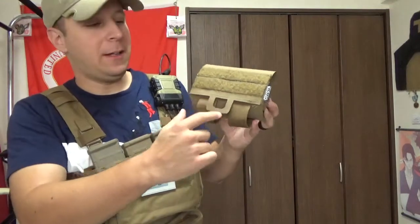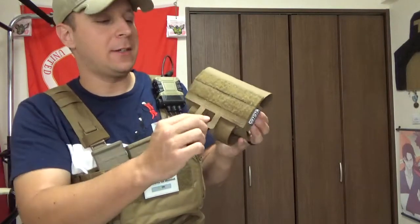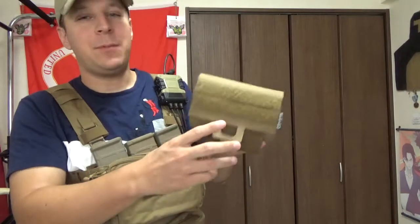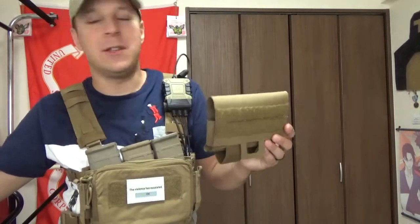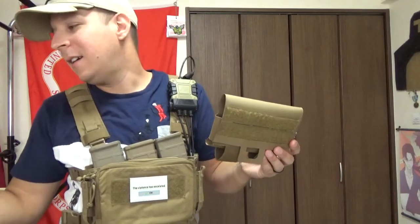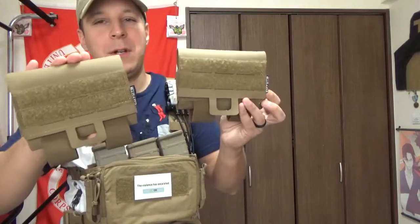The key difference being version 1.0 had a little piece of 550 cord sewn in here instead of this laser-cut pull tab. But what we have here today, and why this video is more important, is that they recently released the new 3.0. So much cooler.